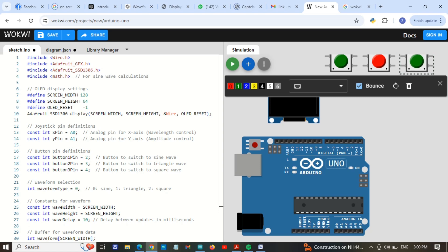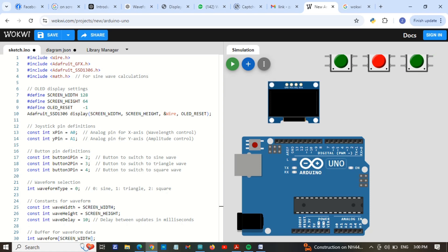You can see I am going to use these three push buttons. I am going to make an Arduino-based oscilloscope that will show sine waves, triangle waves, and square waves on the display. I am going to add VCC and ground. The joystick pins are A0 and A1, and the push buttons are on pins 2, 3, and 4.